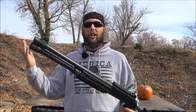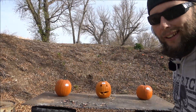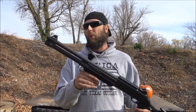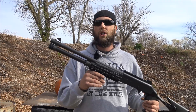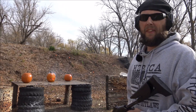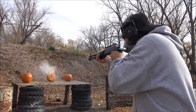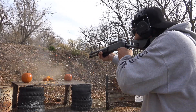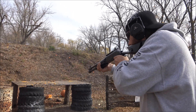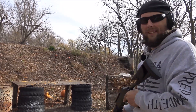Nice targets — of course they showed up again. I shoo them away and they come right back. My good pumpkin friends. I think this time we're gonna load the Benelli up with three-inch four-shot birdshot. Let's load it up and have some fun. I think that one has kind of a filthy smoking habit.